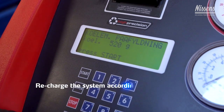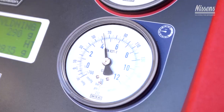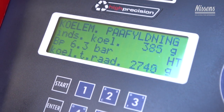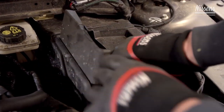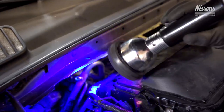Now recharge the AC system with the prescribed amount of refrigerant according to the vehicle manufacturer. Use only R134A as refrigerant for R134A systems. Fluorescent UV dye can be added in order to locate possible leaks with a UV lamp.